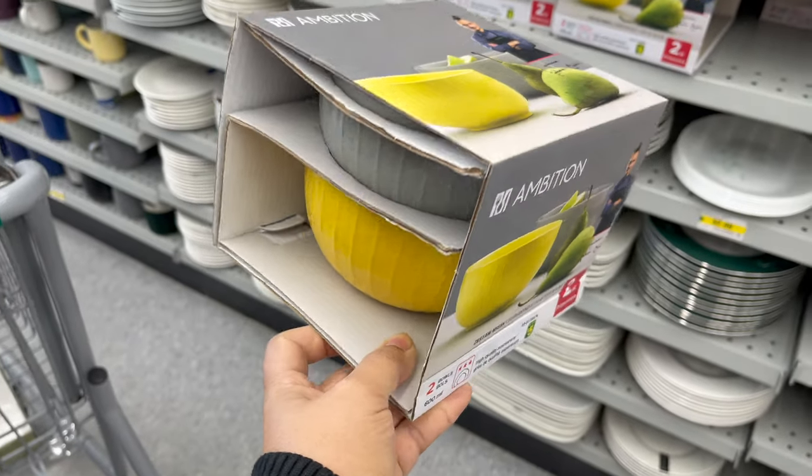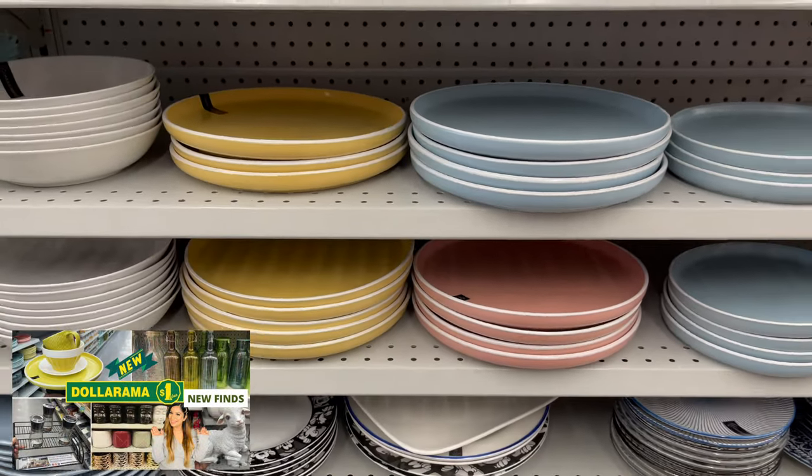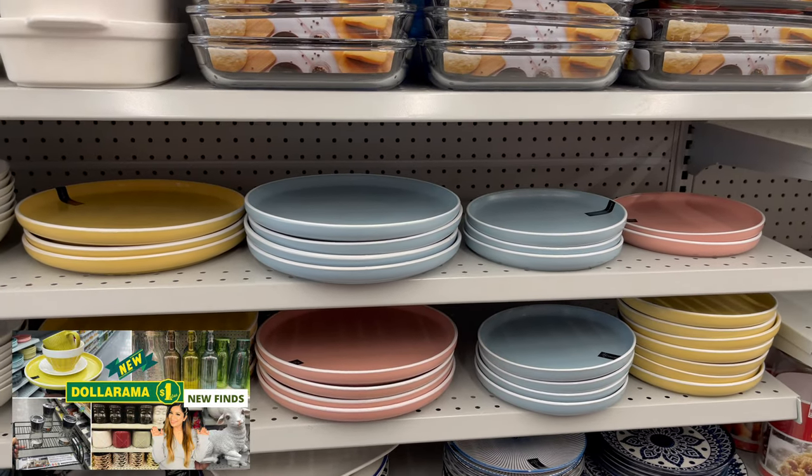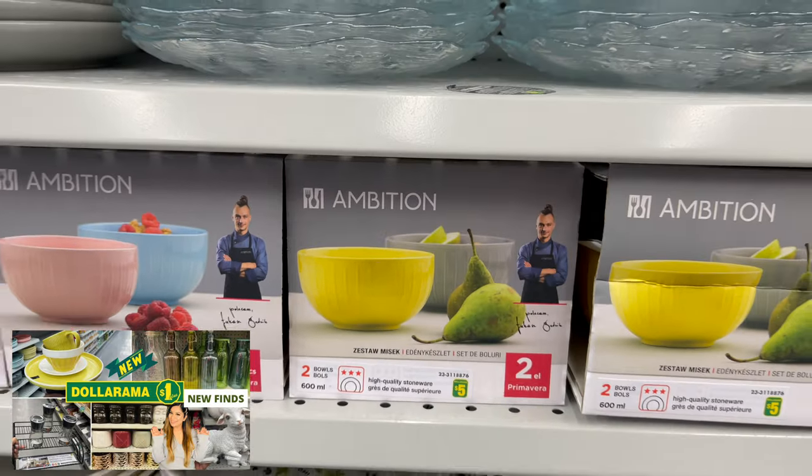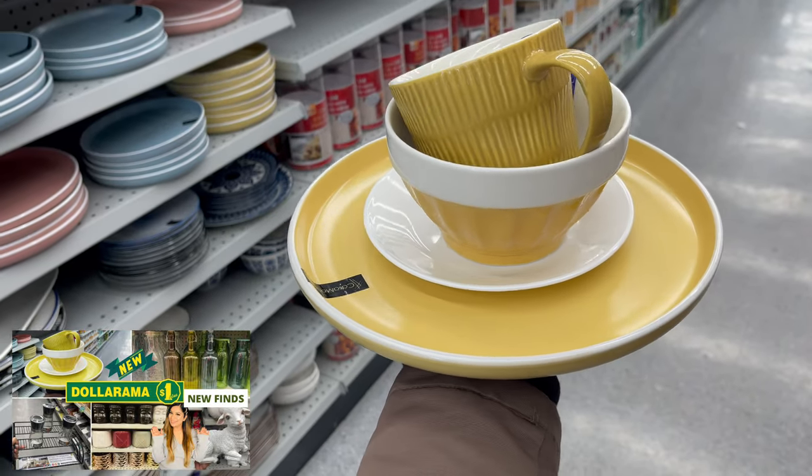In the last video I shared some plates, and you can customize your dinner set with these types of plates. If you would like, you can use these bowls too — they have a variety of colors and styles to choose from.